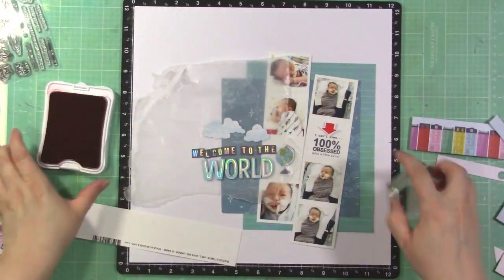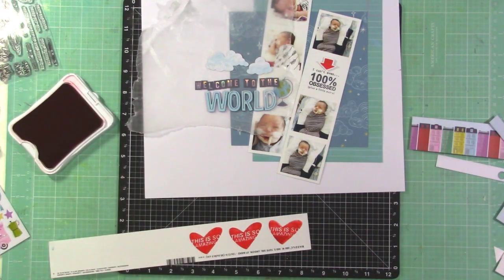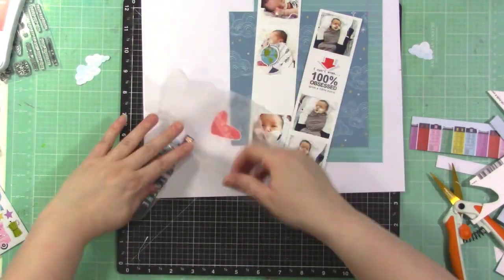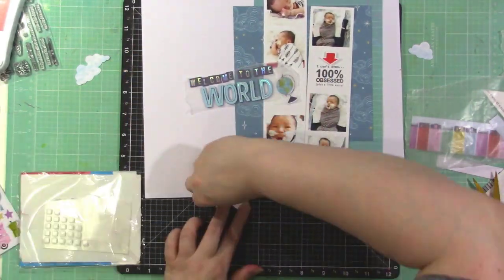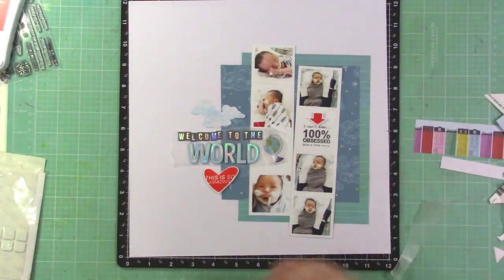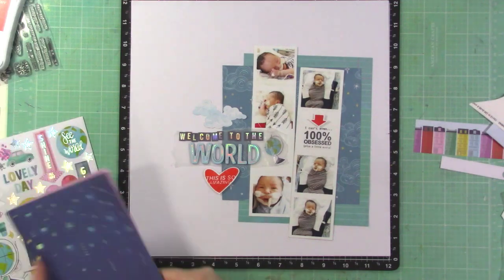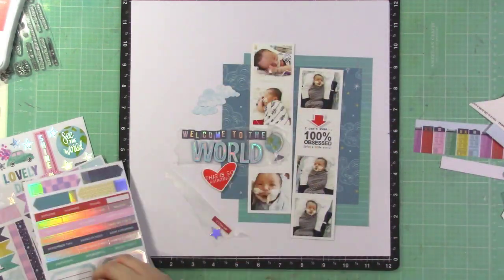I'm sorry you're seeing my fuzzy hair — I didn't realize until voicing this over. I'm stamping using some Close to My Heart Poppy ink; they don't carry that color anymore but I've linked to a similar color called Candy Apple in the video description, along with all available products. I love the way these stamps turned out, and now I'm going to add in that pop of red — I'll do the arrow, then 'This is So Amazing,' and one more stamp in red to balance everything out.